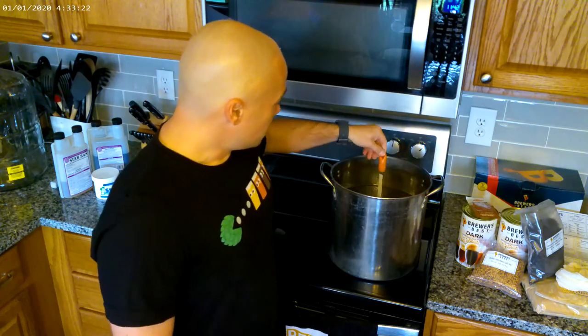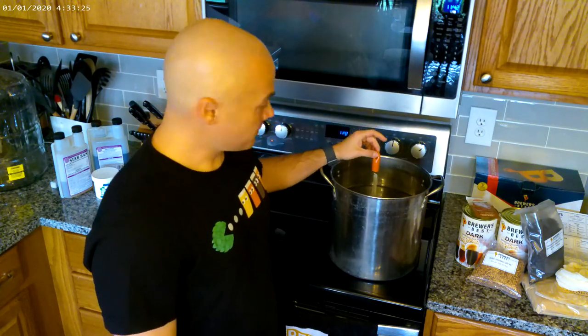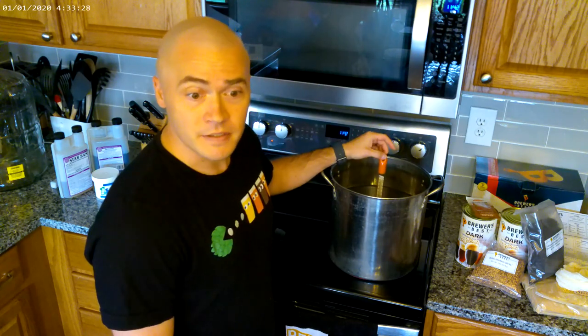Hi, I'm Jason and this is Simplified Brewing. I'm not sure how this video is going to turn out, but we're going to give it a go and try to make some homebrew in the kitchen. So far we've got all our ingredients out here — this is a Russian Imperial Stout kit — and hopefully this should be pretty easy to do today. Right now we've got our water heating up in a four-gallon brew pot.